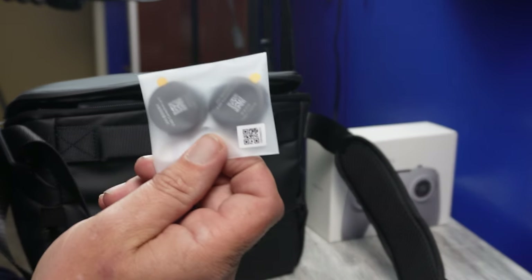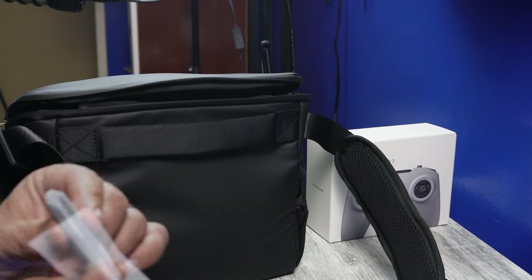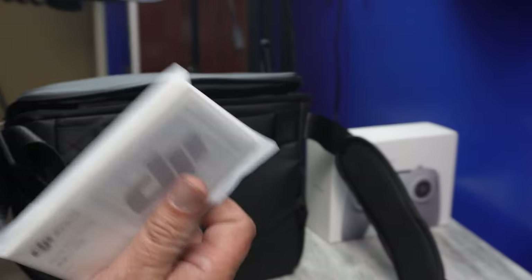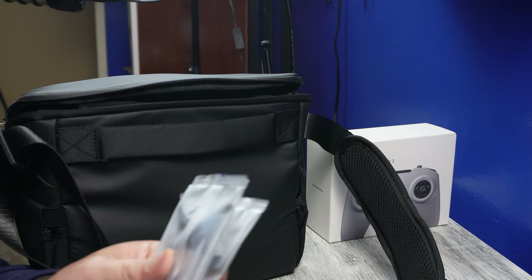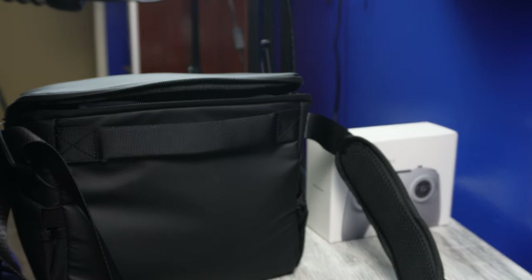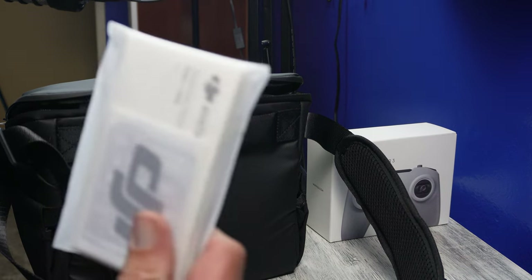This is for if you want to put prescription lenses into the goggles. Then you have a USB-C adapter — I'm assuming that will be for the goggles. You have all your instructions, safety information, and DJI sends a bunch of stickers. There's a USB-C to USB-C cable. You've also got four extra propellers, an allen wrench, and the screws come inside the propeller bag — so you have the screws, the allen wrench, the propellers, and all the safety information.